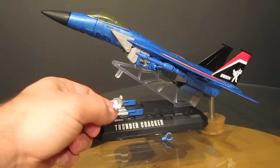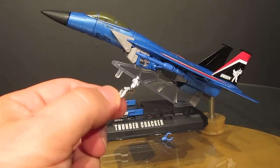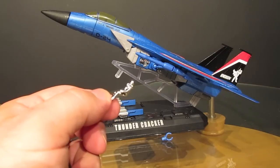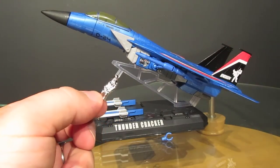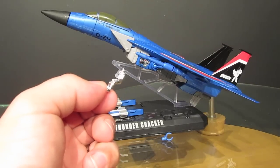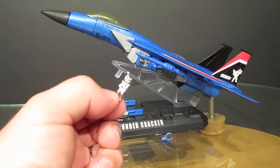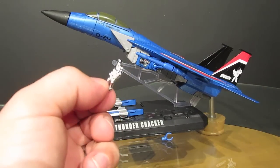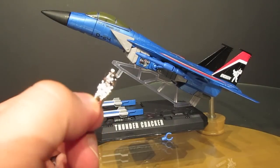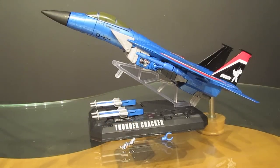You also get a little clip for holding the Megatron gun underneath, just like Starscream came with. Additionally, there's a nice chrome-plated pilot figure. Unlike the Starscream molds that came with a version of Dr. Archeville, this pilot has a helmet and oxygen mask — a new mold — and it's a nice touch that they chrome-plated him too. Those are all the accessories that come with Thundercracker.